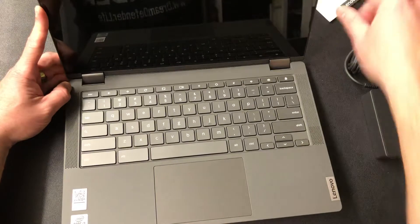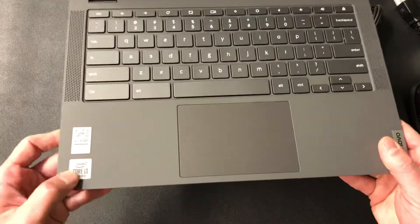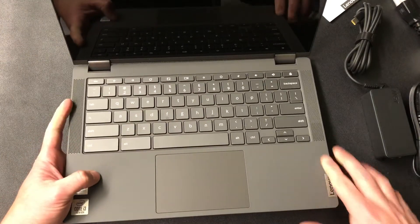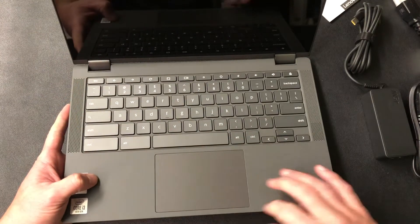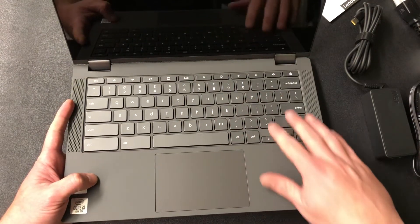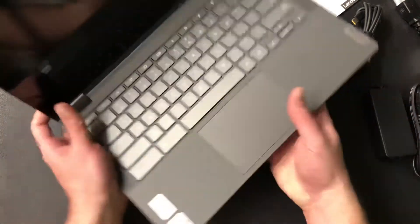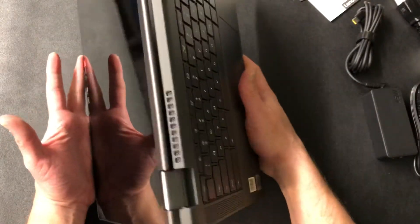This is a Core i3 10th generation. The keyboard is solid, you guys — this is like any PC out there in the Lenovo world. They did not skimp on this; it's very very durable. I'm just going to see what the screen will do — I'll do a full setup later.